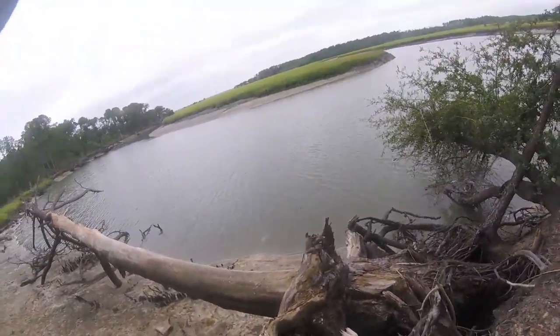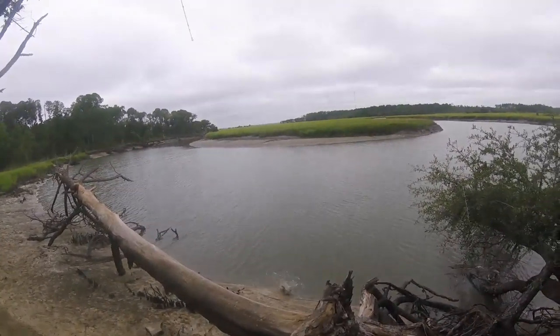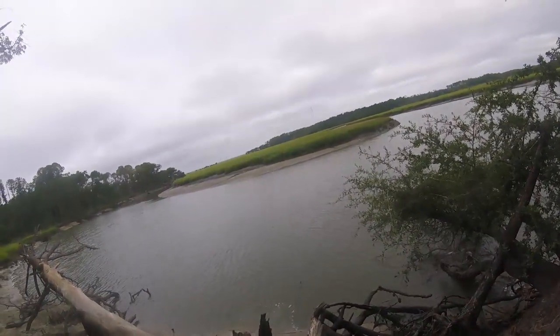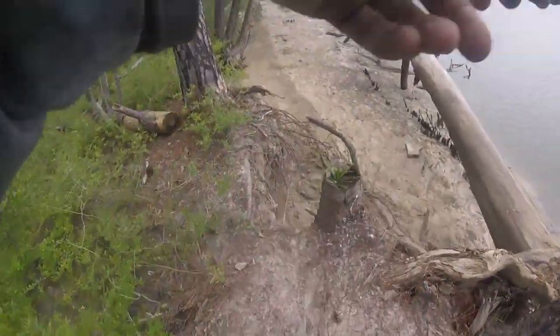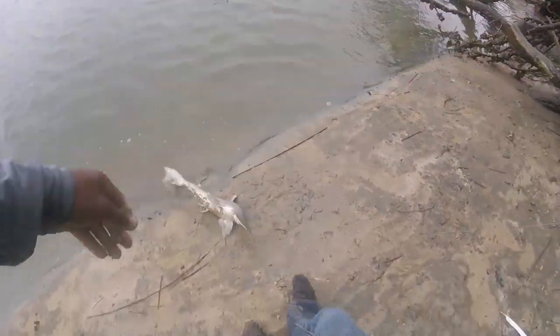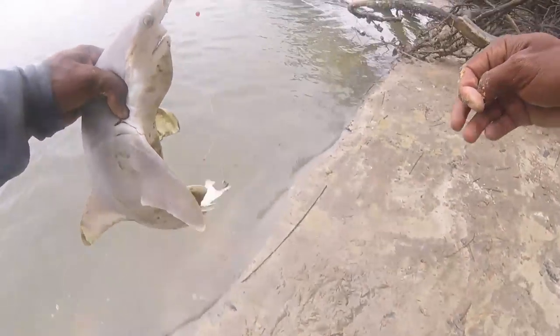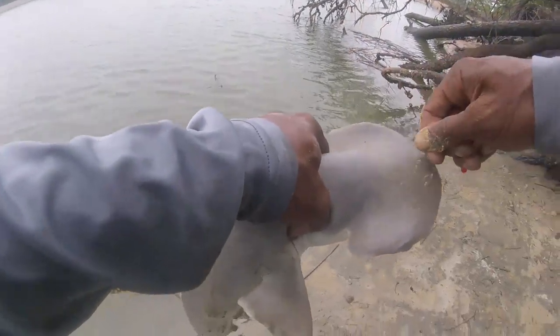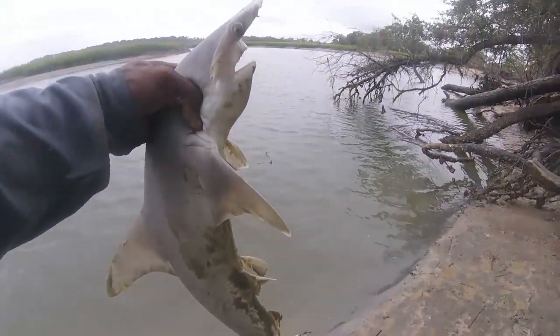Look at that shark — oh, bonnethead! Keep it here. Yeah, bonnethead. Oh my god. Nice to have bonnethead here. Nice bonnethead, keep him.